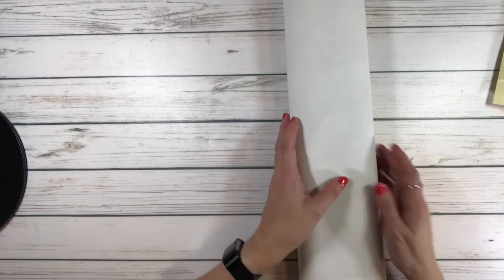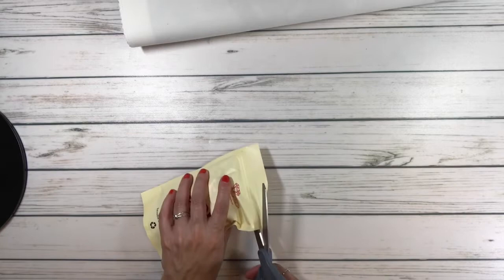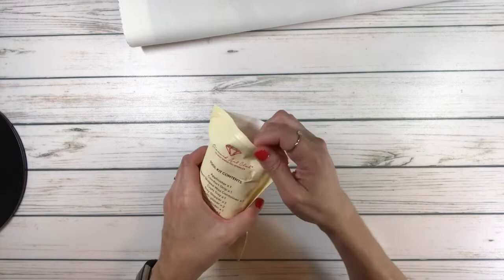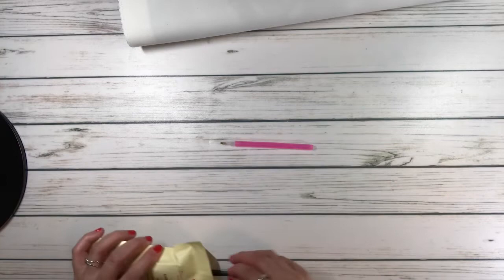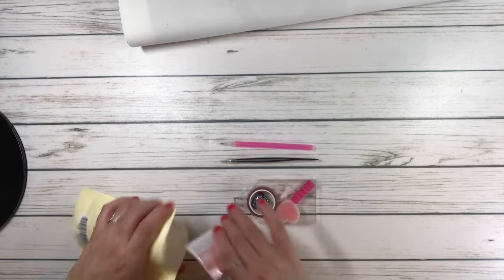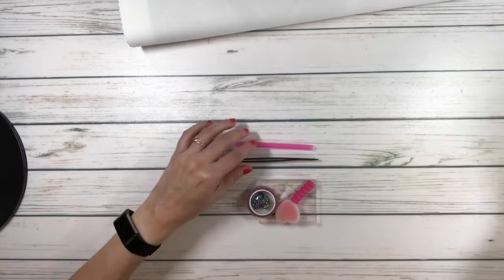Before we open that, let's look at the tool kit. It tells you on the outside what's inside. In this one we've got a pink pen, a tweezer — all the square ones come with tweezers, very pointy — and it comes with a tray, individual baggies, and washi tape that's very pretty, pink with flowers.